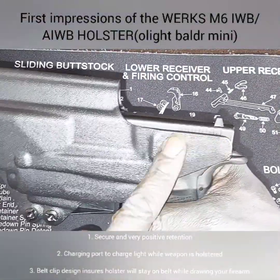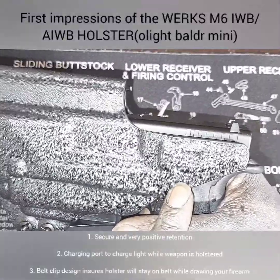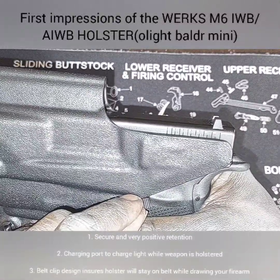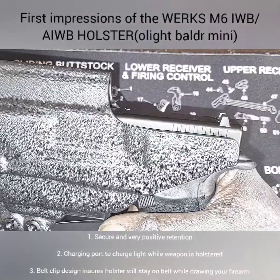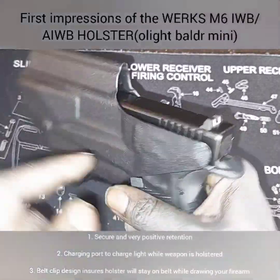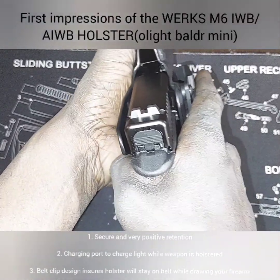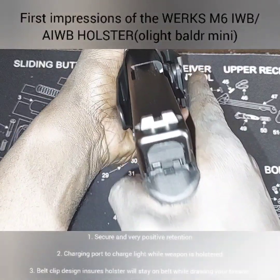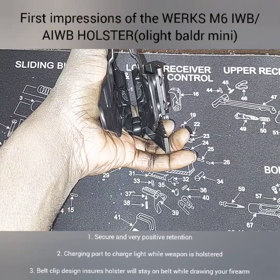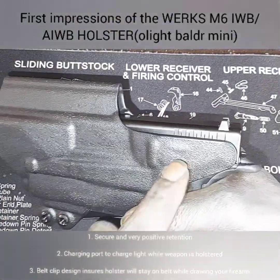Another thing I like is that sweat shield. Now the only option they offer includes a sweat shield, so you don't have the option to go without one. But after putting this on last night I actually like it, because being a little bit husky, that sweat shield helps when you have to draw — it helps you clear your garment and also clear your love handles. So I kind of like that sweat guard.